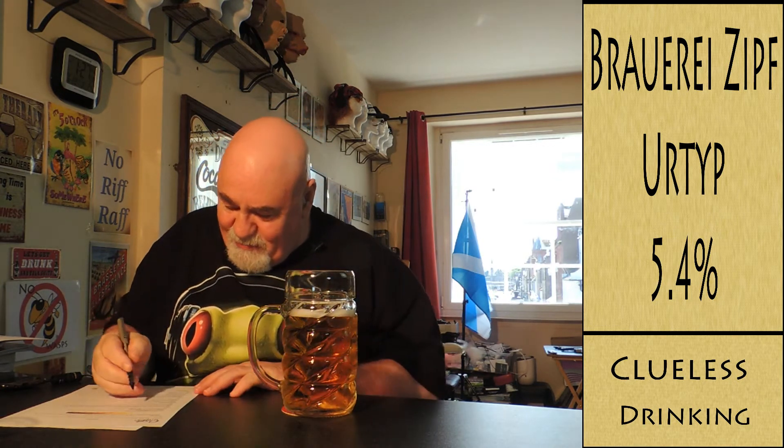The visual carbonation — yeah, there are some slow rising bubbles there.